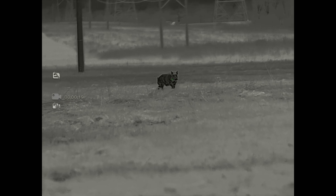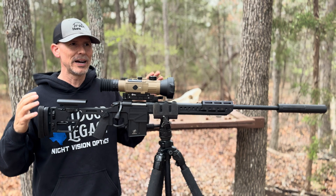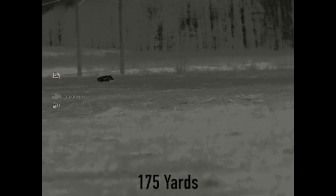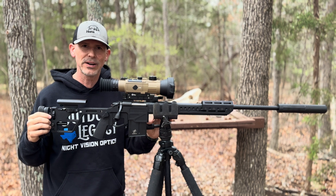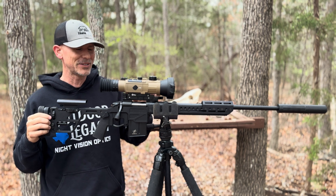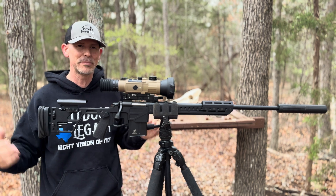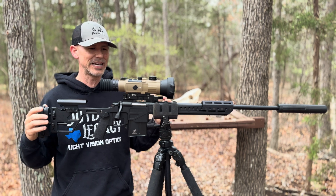Ready? One, two. Going through and setting this thing up and sighting it in, the ease of use on this is — even though the scope has a lot of things going on — it is a very easy scope to set up. It does come with a two-lever, third-lever mount on the bottom. The mount works very, very well. I've been taking it on and off quite a bit, testing other scopes, putting it back on, and haven't had to re-sight it in.